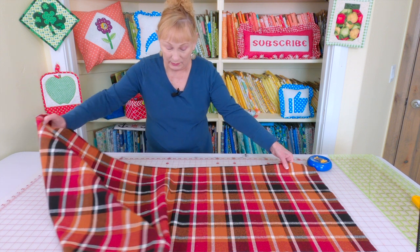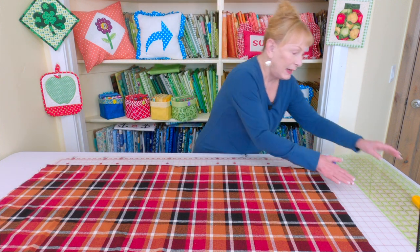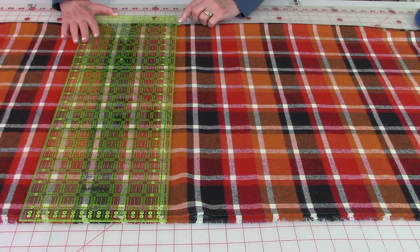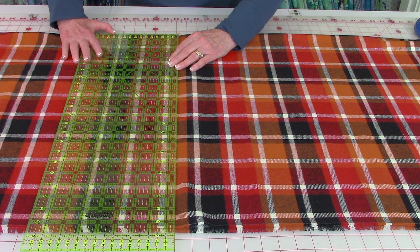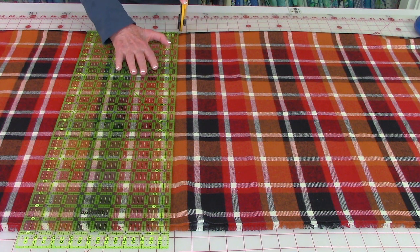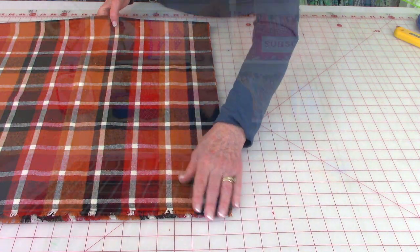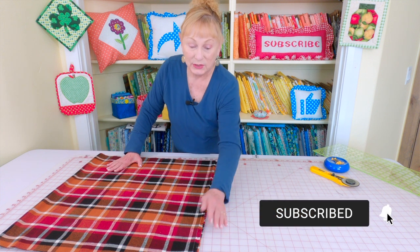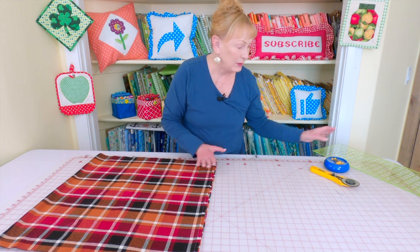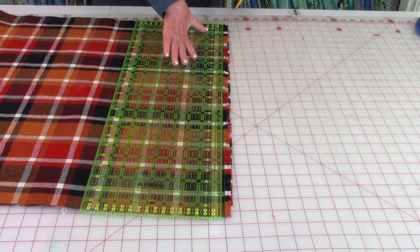Now unfold your fabric and make sure it's really smoothed out and everything is even. I'm using a rotary cutter and a rotary cutting ruler, and I'm going to put the edge of my ruler right where that pin is to indicate the center. Once you've got everything lined up, take the pin out of the way and go ahead and cut the fabric in half. I'm left-handed so you'd have to reverse everything if you're right-handed. Place your ruler on there, keep it as straight as possible, and cut.